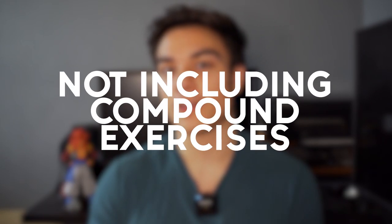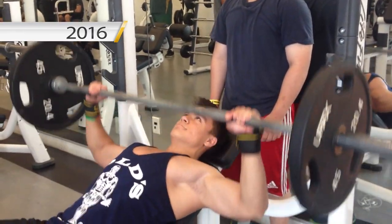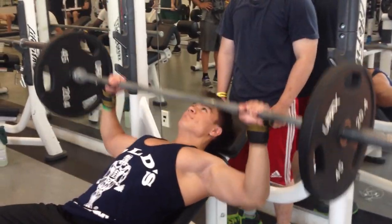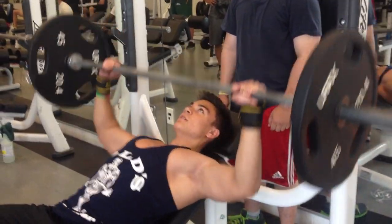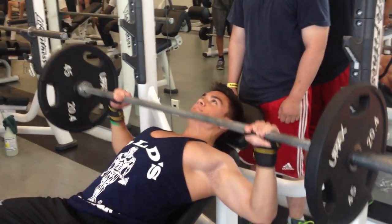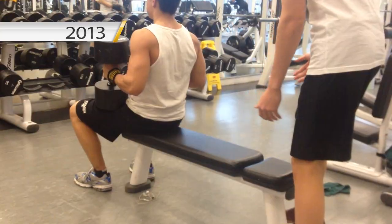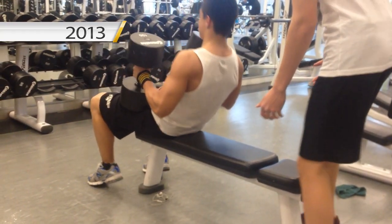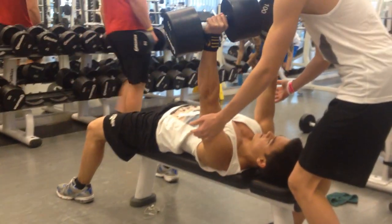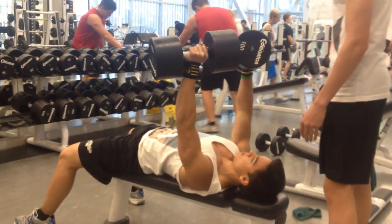Mistake number four: not including compound exercises in your routine. Compound exercises really use a lot of your core in order to perform them. Whether it's a squat, a deadlift, or bench press, all those exercises require you to engage your core to do them properly. So you'll be developing those core muscles even when you do a squat or a deadlift. Keep that in mind when doing those exercises.